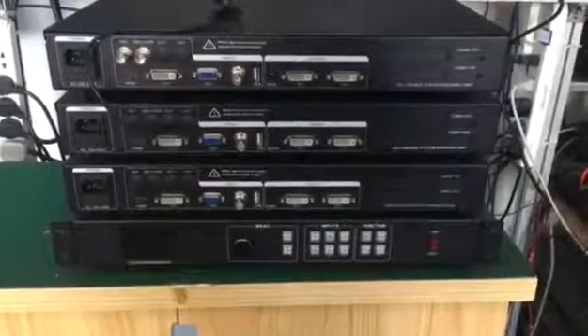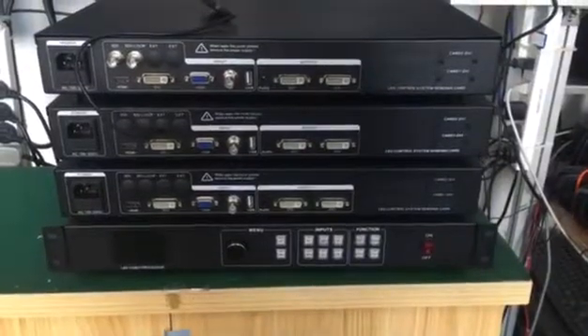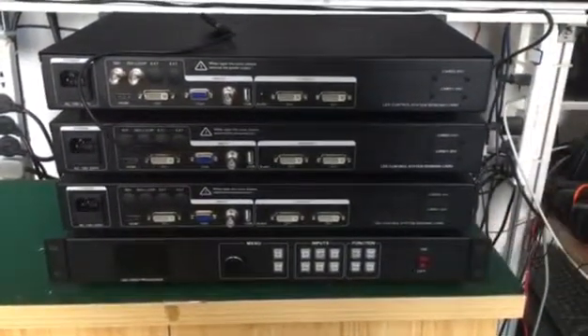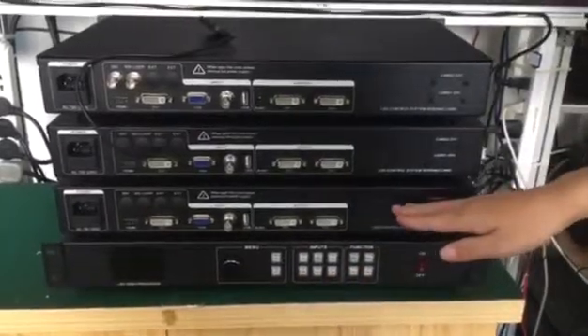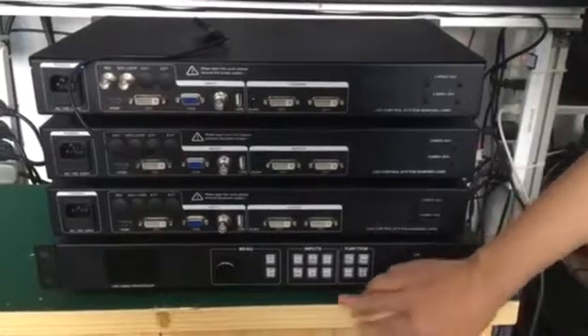Hello everyone. We will introduce our latest developments. This model processor is the MVP 300. Here we can see the front panel and the back panel of the video processor. We can see this processor is designed with crystal buttons.